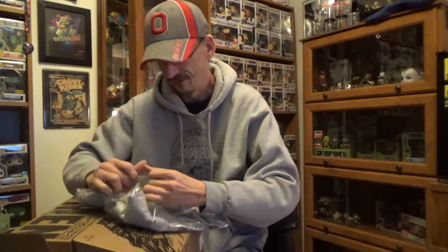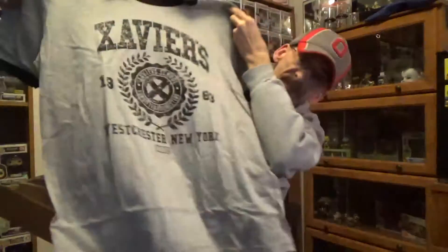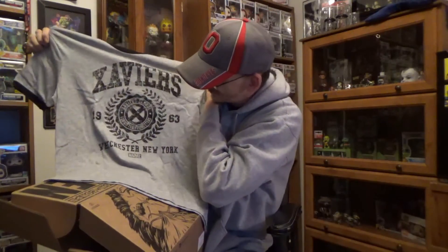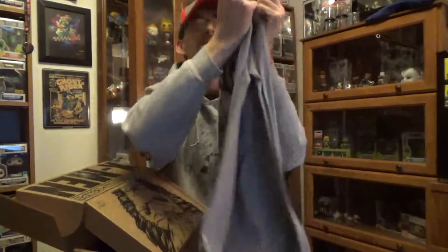Now I've got the shirt. Let's see what the shirt is. It looks like a really cool shirt — I like the gray and black, and that's exactly what it is, it's gray and black. It is Xavier's, 1963, Westchester, New York. So it looks like a school shirt, almost, like you're representing a school. That's pretty cool. I dig it — pretty plain, to the point. Xavier's School for Gifted Youngsters is what it says in the middle. Very cool.